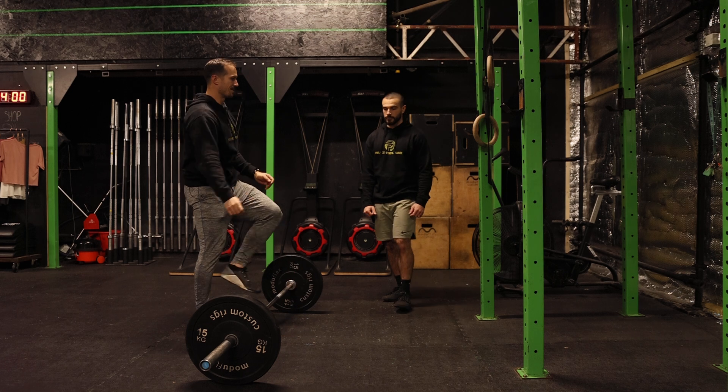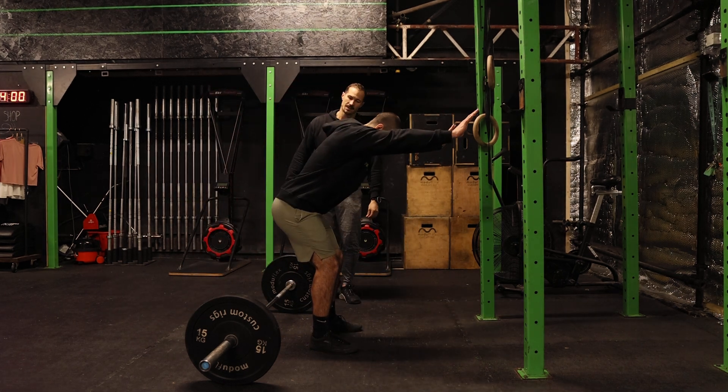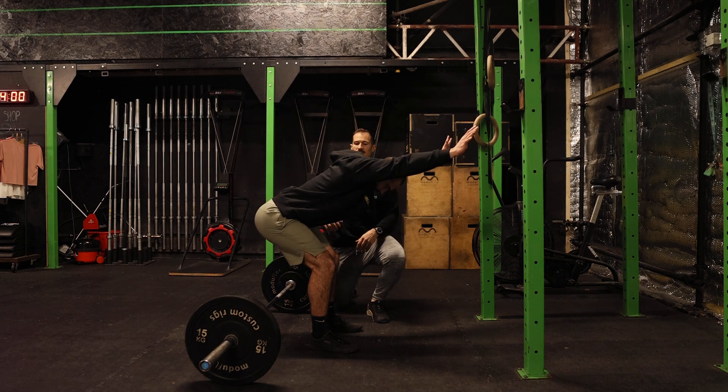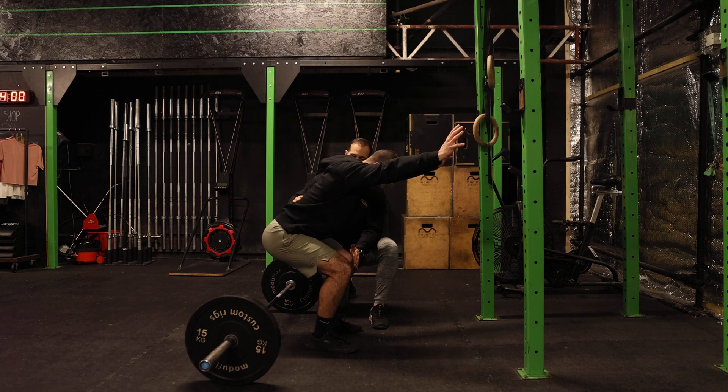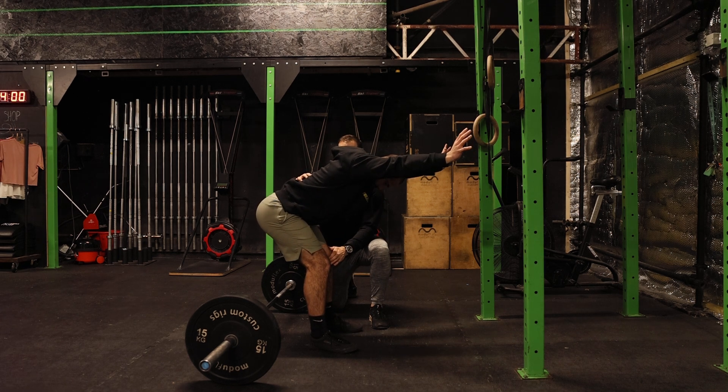And then come back up. A few things that can sometimes go wrong here — sometimes people squat a little bit too much. Just push the knees back a little bit more, so push the knees back — feel the hamstrings start to kick in.